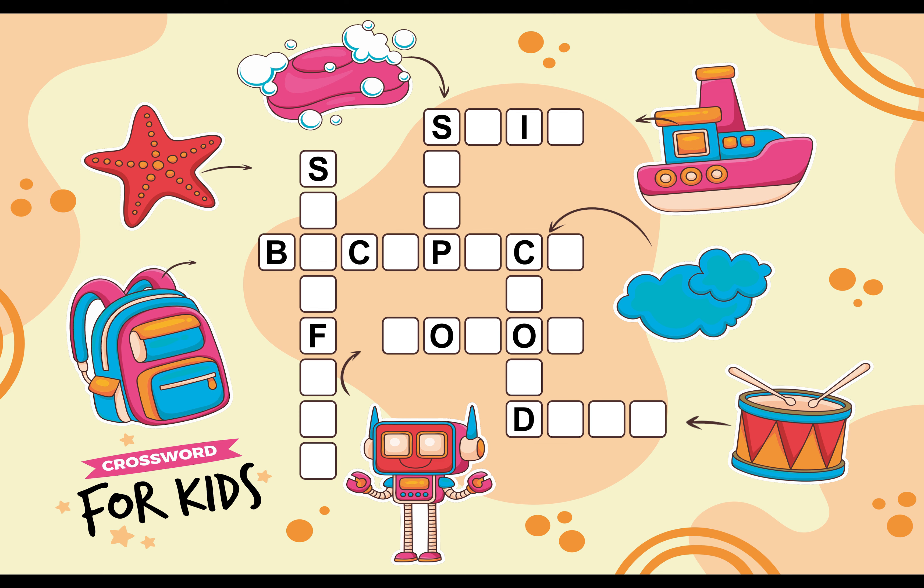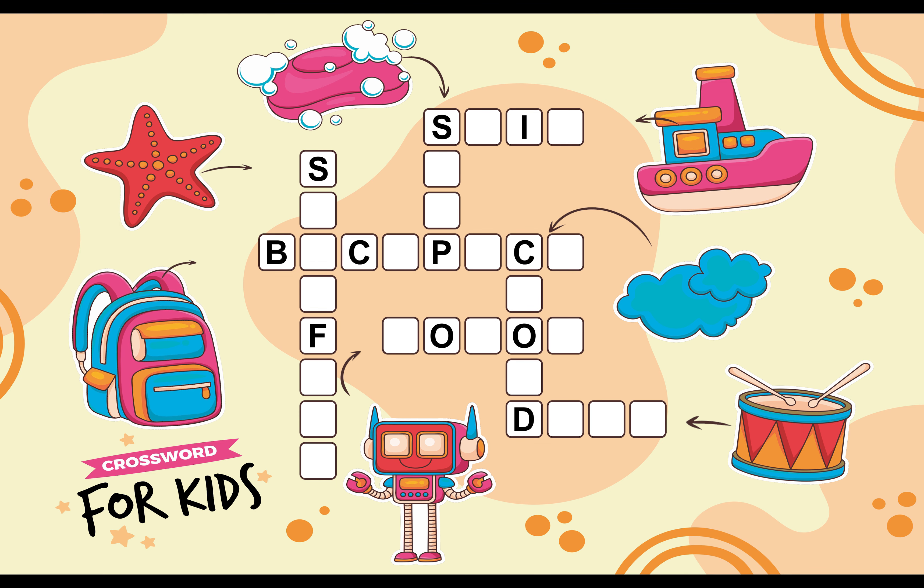Here we can see a Backpack. Let's Fill the Backpack Boxes. B A C K P A C K. Backpack.